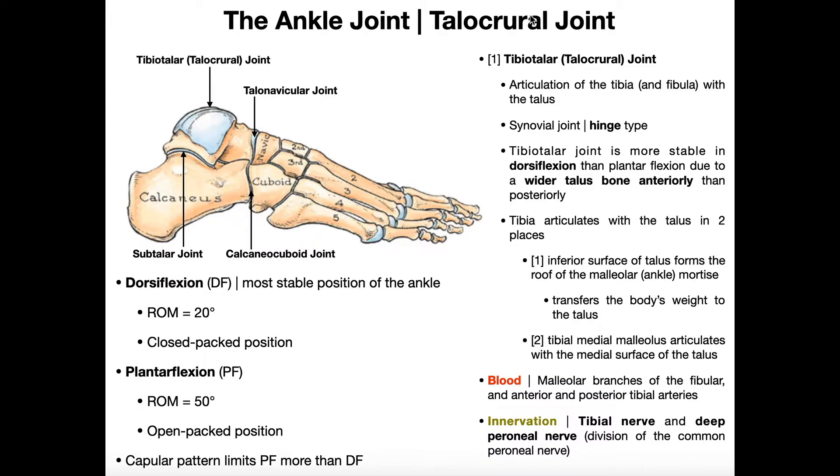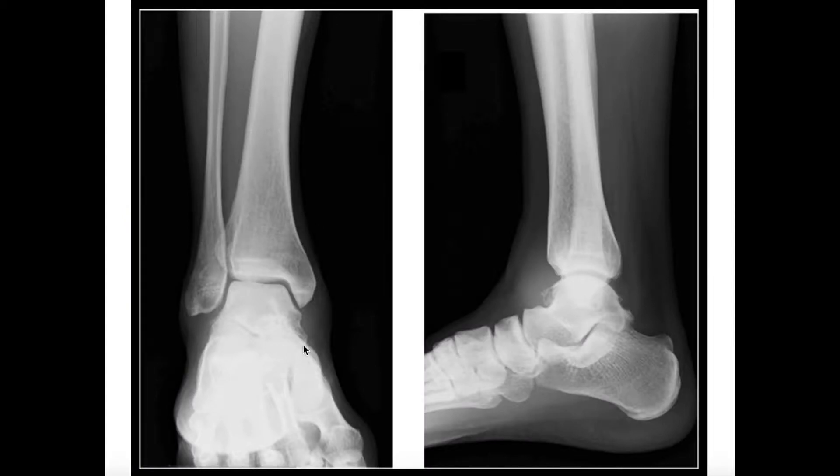The talocrural joint is a joint that lies between the talus inferiorly and the ankle mortis above. To really get an understanding of this, we need to look at this x-ray — an anterior x-ray of the person's right ankle. This bone right here that I'm tracing out is the individual's talus, which is the most proximal and superior tarsal bone. Sitting above that, we have two bones.